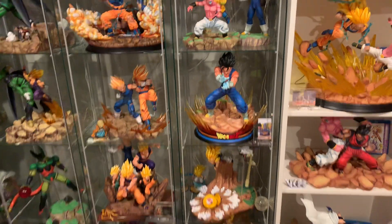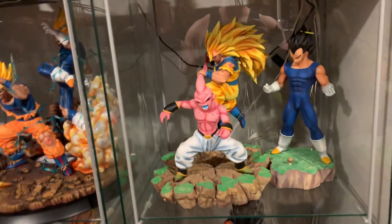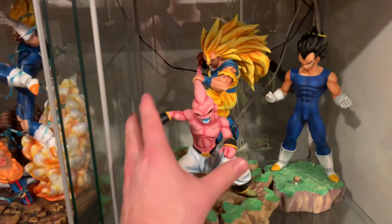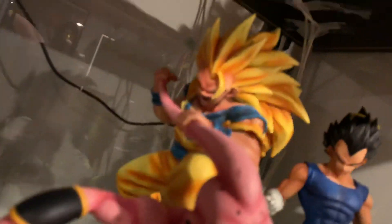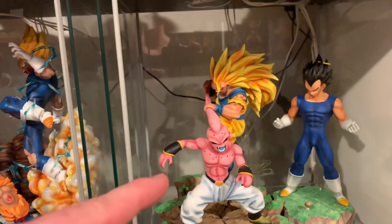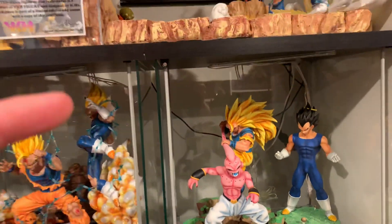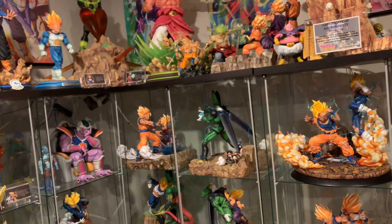Number six is the Funktion Goku versus Boo. Good pose, Boo looks great and he's the shining star, but the base is plain, no underbase, and Goku just looks terrible. That makes the sixth worst DBZ statue I own.